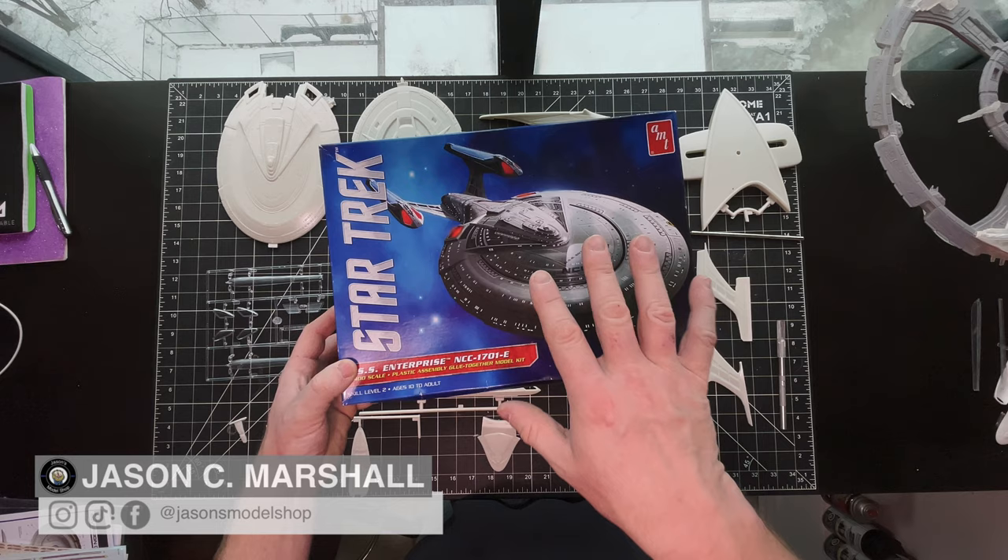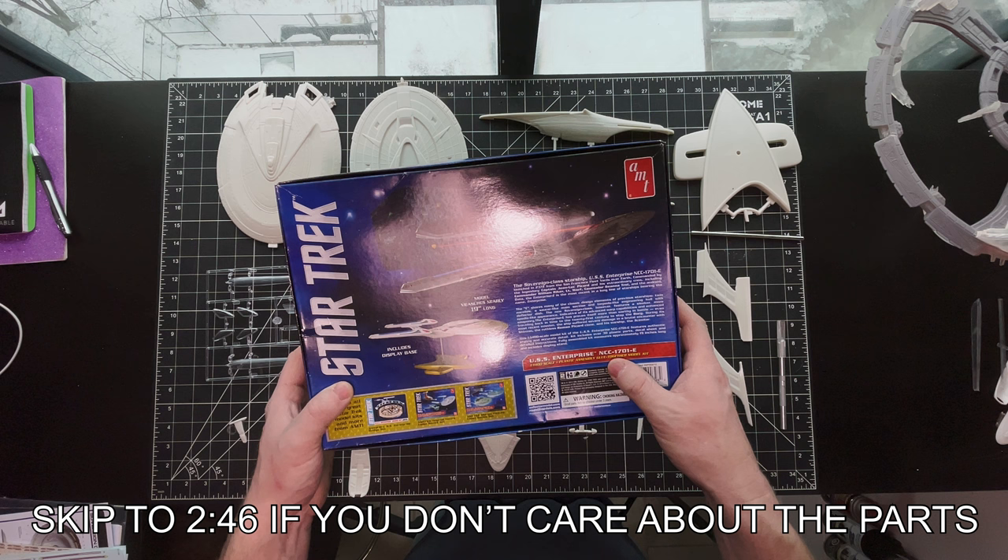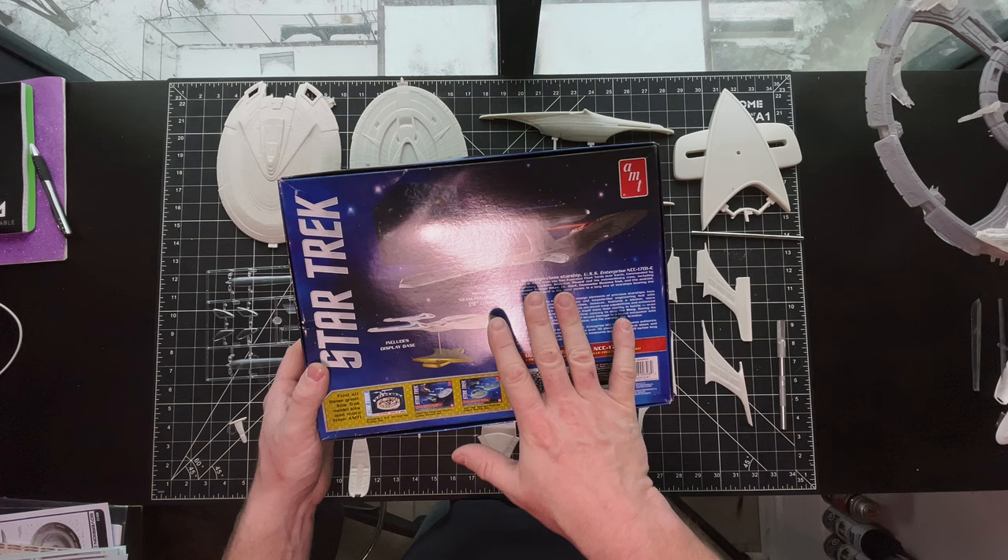I want to start with an overview of the box and what's in the box. This is great box art. John Yves did a wonderful job, as one would expect. The back has a build-up done by Jim Small. My only complaint is that it shows the ship Aztec on the front and the back, which I don't like because Round Two does not make Aztecs.